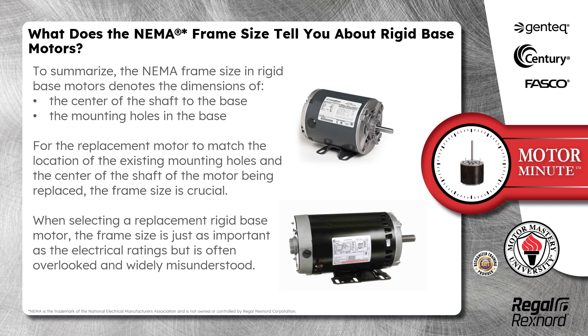For the replacement motor to match the location of the existing mounting holes and the center of shaft of the motor being replaced, the frame size is crucial. When selecting a replacement rigid base motor, the frame size is just as important as the electrical ratings, but is often overlooked and widely misunderstood.